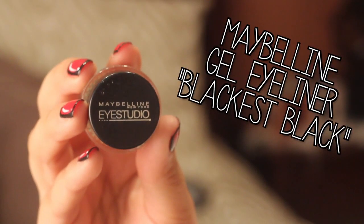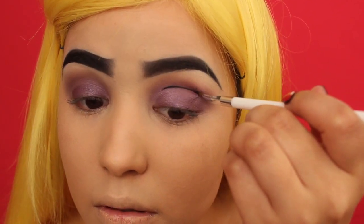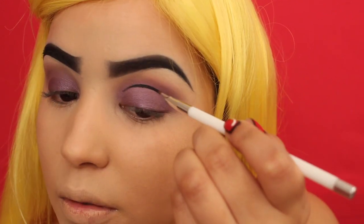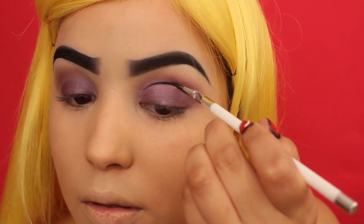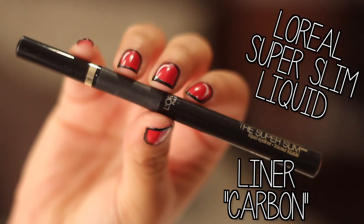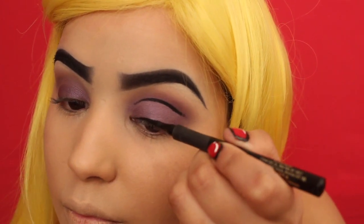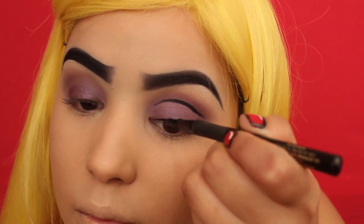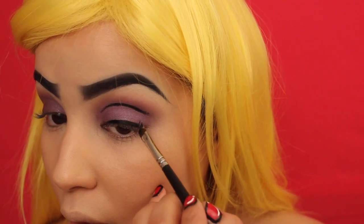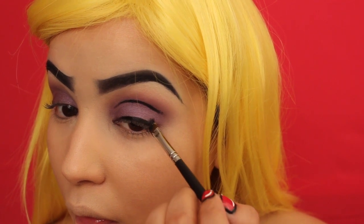Going back into Maybelline's Gel Eyeliner in Black is Black, I'm using this to define the crease of my eye. You want to apply the gel eyeliner a little bit above the crease — not directly into it — so that way it doesn't smudge when you open your eyes. Then I'm going in with L'Oreal's Super Slim Liquid Liner in Carbon to line the top of my eyes, but with a graphic liner twist to change things up from the usual comic book pop art tutorials — it's hard to explain, so just watch and see what I did.